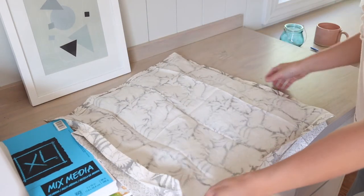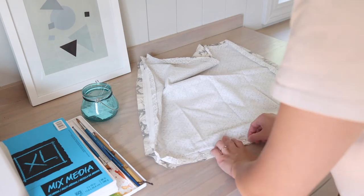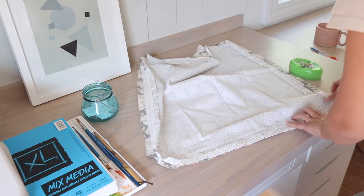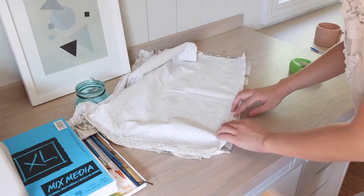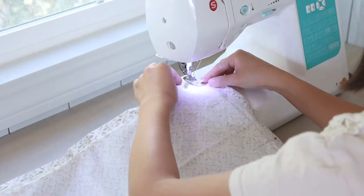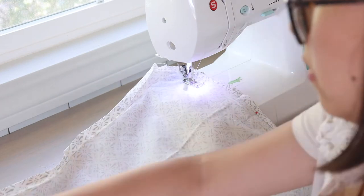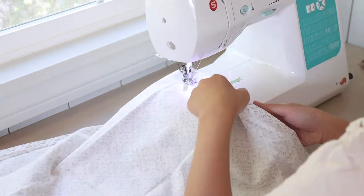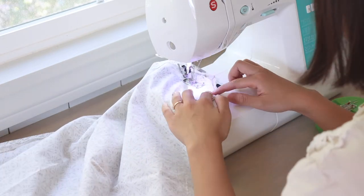Now that the hardest part is done, the next step is to finish the pillow shape. I pin along the remaining three sides and sew along using the crease line as a guide. I also backstitch around the four corners, but that is optional.